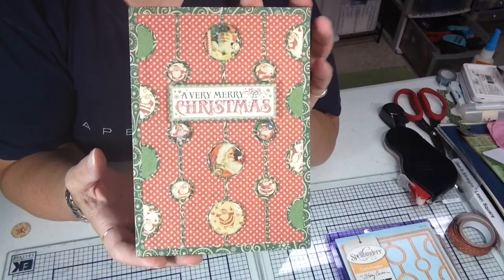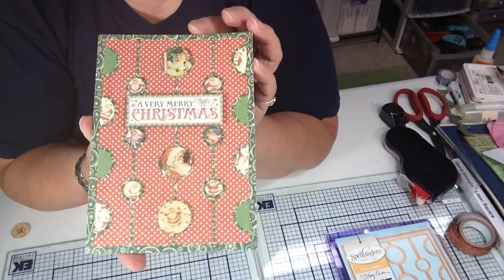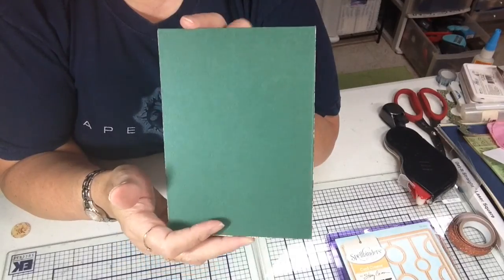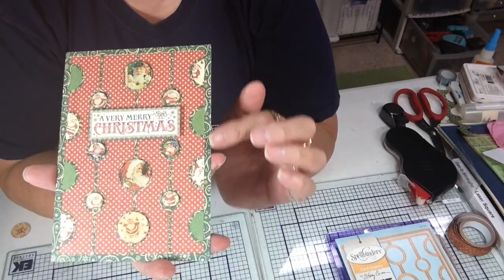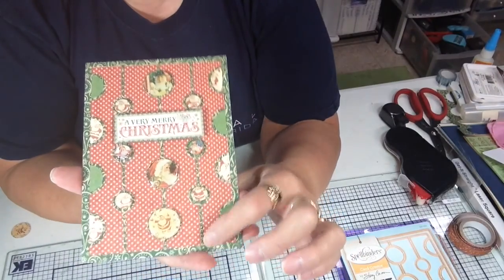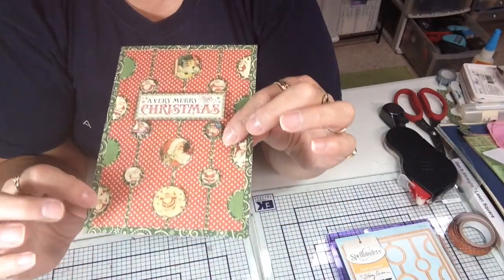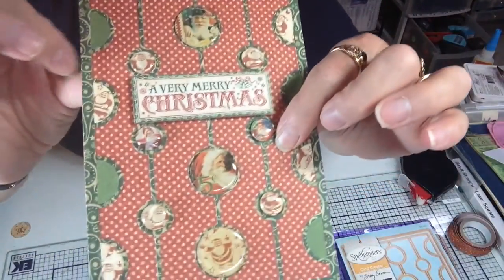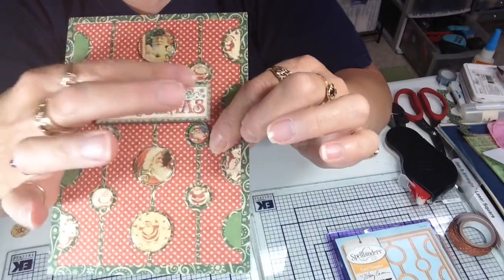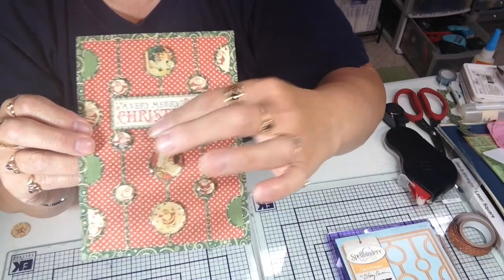For my second card I did a Christmas card, and that card is using the new St. Nicholas line by Graphic 45 — this is a new paper line for this year. I used a plain cardstock base, 5x7, then I cut just a rectangle of this red pattern paper. I cut the frame with the green pattern paper and adhered that, and I used the negative space again. If you can see, there's little Santa Clauses from the paper, and I also cut out circles with Santa Clauses and used them. And this 'Merry Christmas' — or 'A Very Merry Christmas' — is just from that paper too, and I cut that out and adhered it to the card.